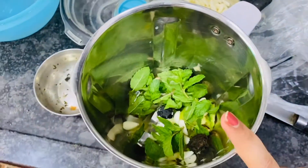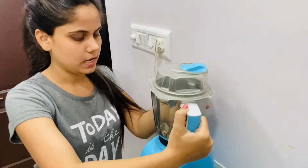Now I will add a little mixi and a little mixi grinder. This is my mixi grinder and I have done it well. Now I will give it a fit.